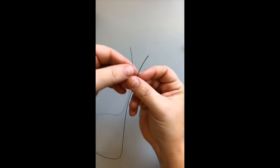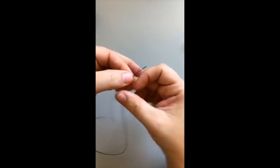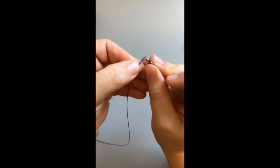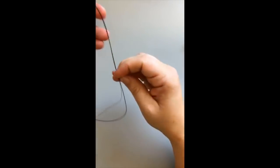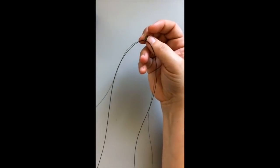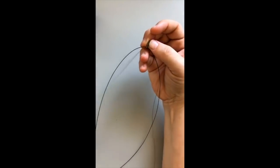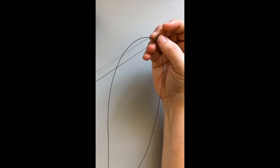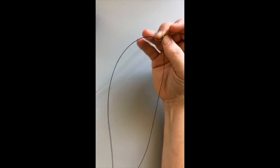Next, I'm going to take both wires — the very fine Soft Touch and the medium Soft Flex — and slip them both into the loop on my lobster clasp. Then I find the center of both wires — finding the center on the medium wire, and then pulling and finding the center on my Soft Touch wire too.